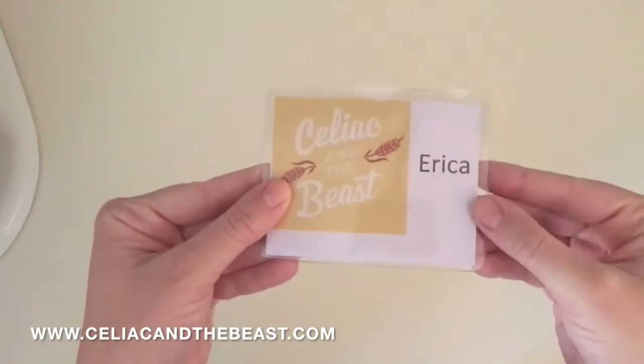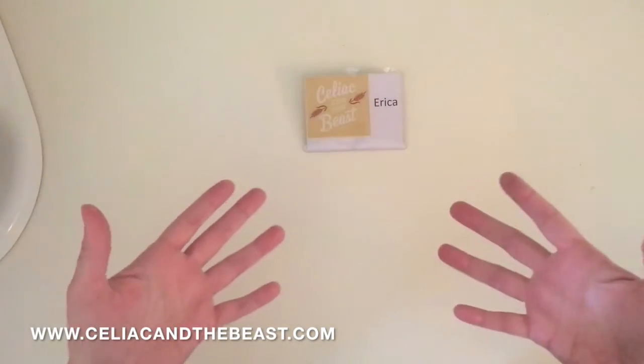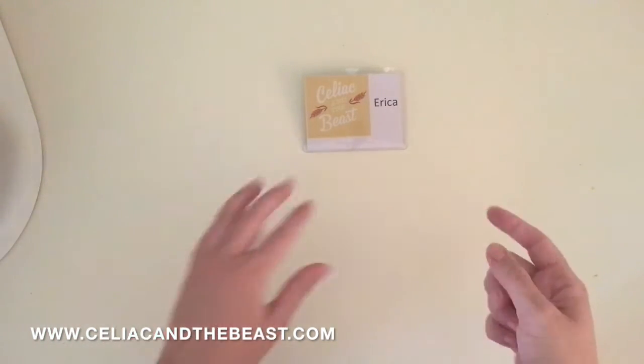Hey guys, this is Erica with Celiac and the Beast, and I'm here in my kitchen doing an unboxing video for NEMA sensors. Hang on and we'll show you exactly what you're going to get when you receive your NEMA sensor.